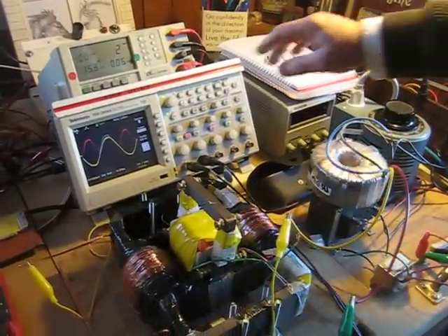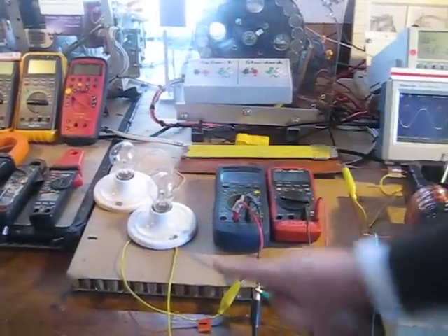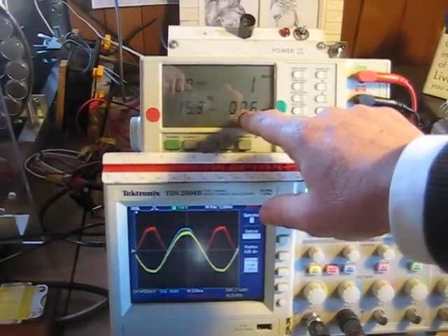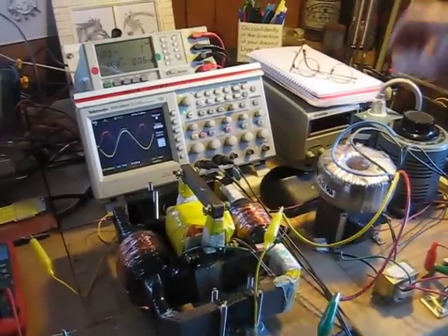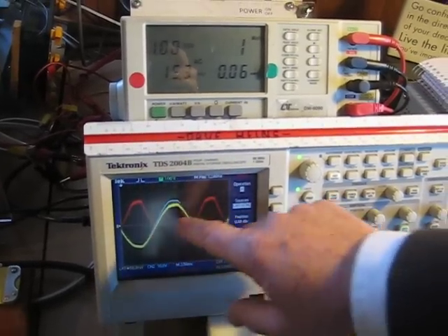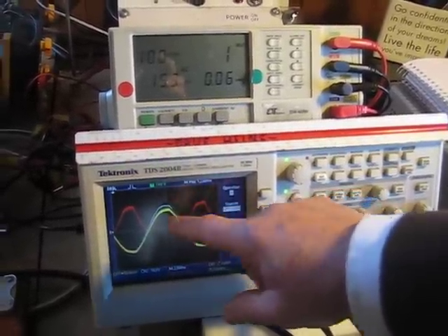Here we have the conventional transformer on load. The power factor of the load is one, and that is transferred back to and reflected in the primary of the conventional transformer. So now we have the voltage in the primary times the current in the primary times one, giving us real power being consumed in the primary and real power being delivered to the load. The sine wave confirms this — the current and voltage are now in phase, and the power sine wave is all above the middle line, denoting that all power consumed in the primary is real power with a power factor of one.